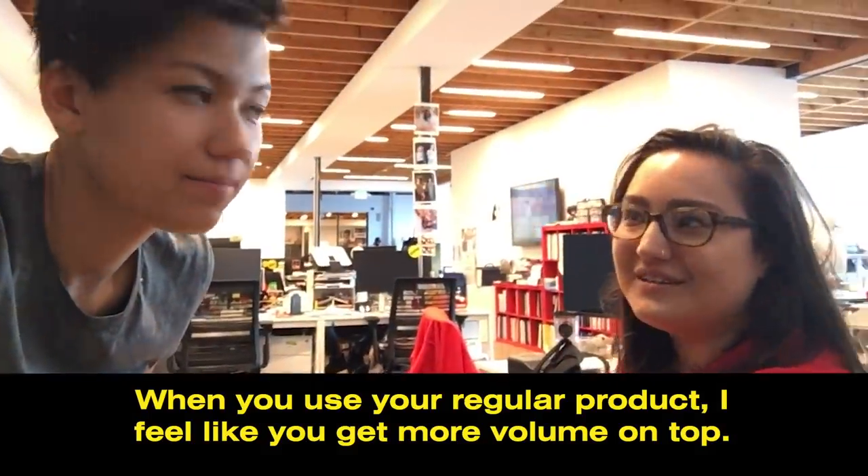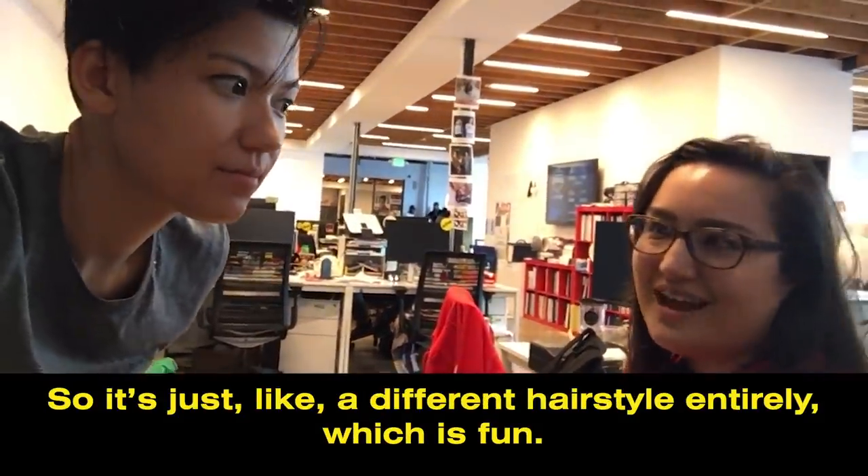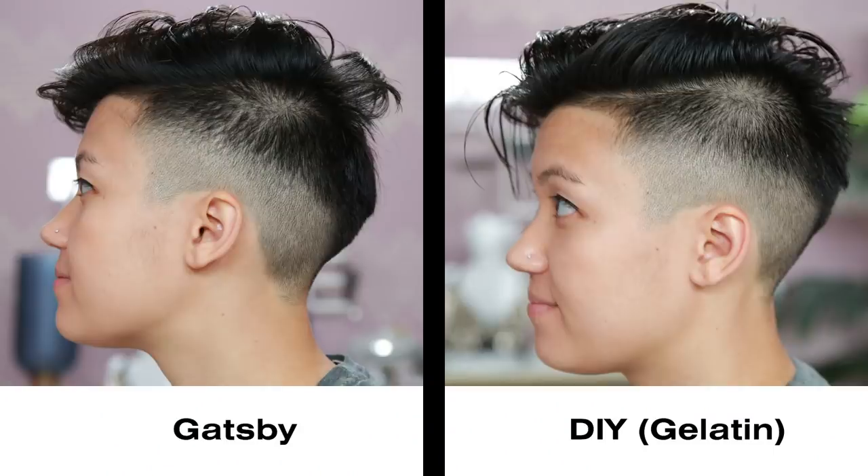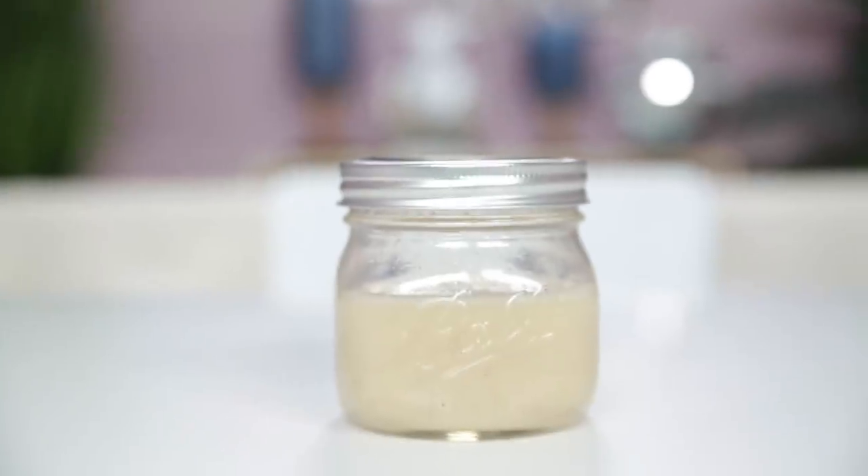When you use your regular product, you get more volume on top. It's just like a different hairstyle entirely, which is fun. People noticed the volume of my hair was a little bit less than usual, and that it had a different texture than it normally does. Now we are going to try hair gel number two.